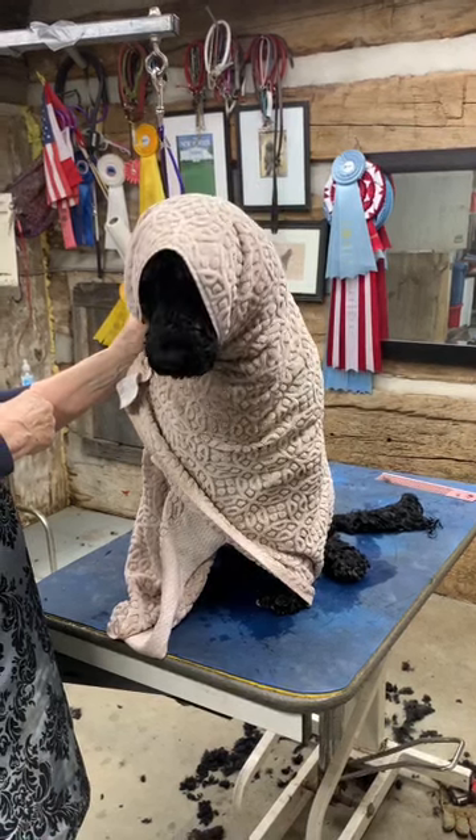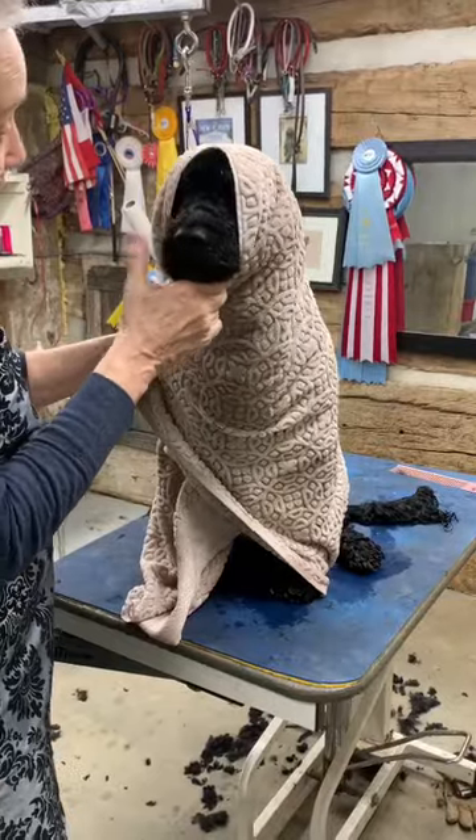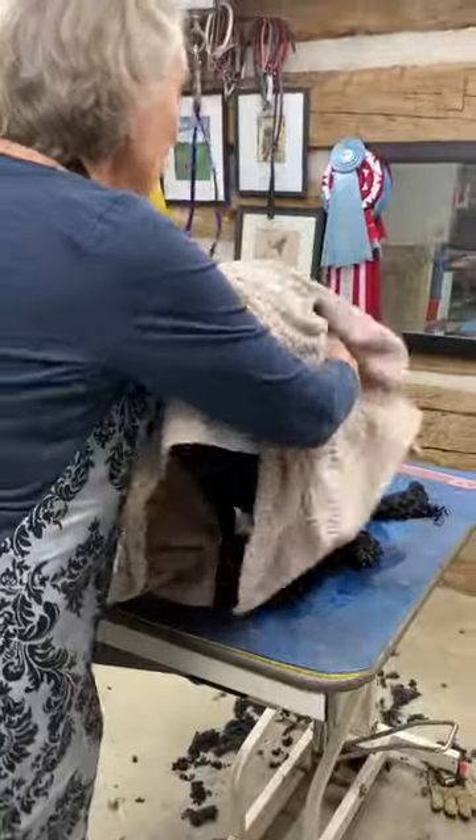This is still a very sad puppy because he got all wet. But you're clean, honey. Okay, now towel dry.